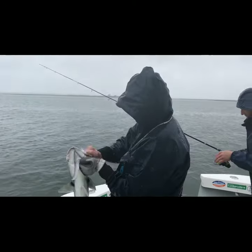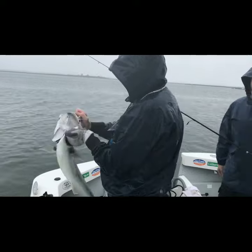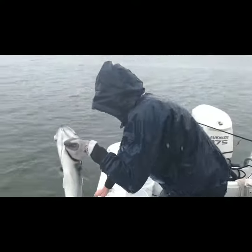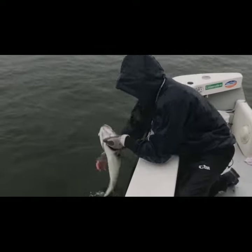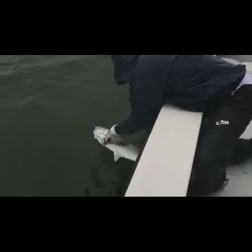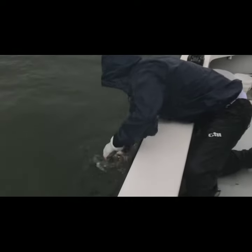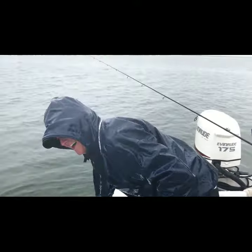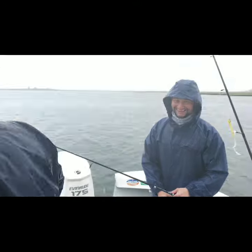Nice fish today too. The water is nice and warm, huh? It's warm compared to... You're definitely a surface wind, I can tell by the release. We're out.